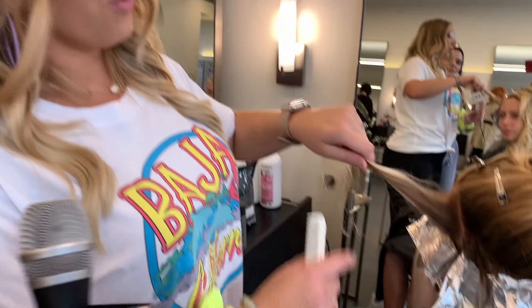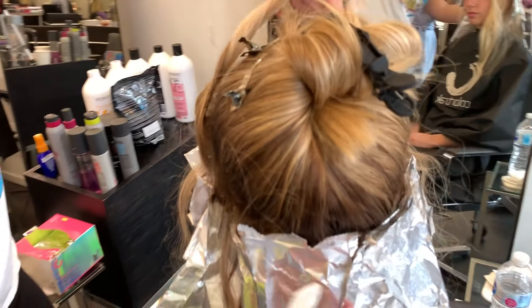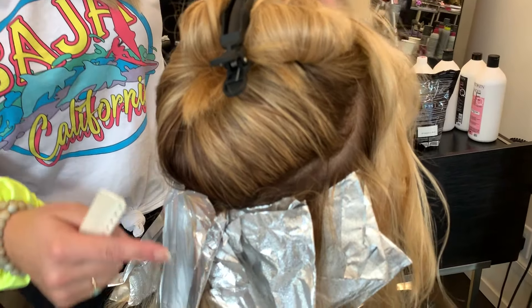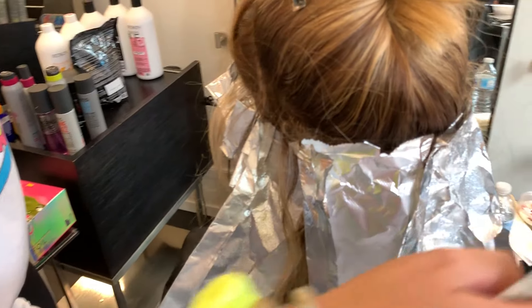So I'm doing a foliage but I want to make sure that she is very bright around her face and around her hairline. I wanted to show you guys how I think of the money piece. The biggest consideration is to think of the entire halo around the hairline, and I always want to start with what I want to be the brightest — which is going to be an inch and a half to two inches around her entire hairline.